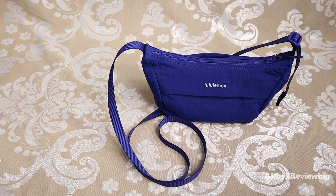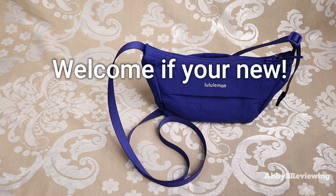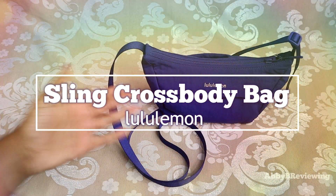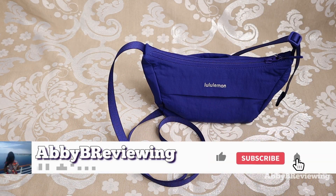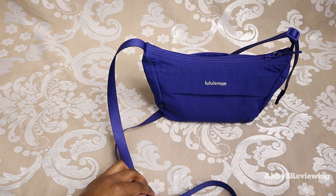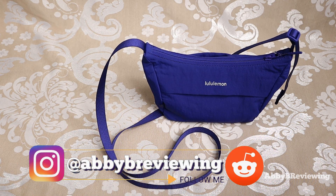Hi everyone, Abby here. Welcome back to my channel, or welcome if you're new. Today I'm going to be reviewing the Lululemon sling crossbody bag. Before I get started, make sure to hit that subscribe button so you can stay tuned to all my new videos dropping weekly and help the channel grow.